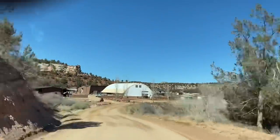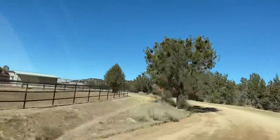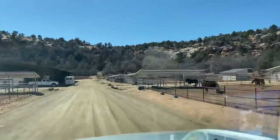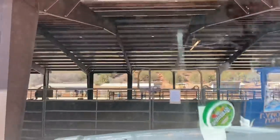Hey everybody, as you can see I am not in my normal office. I'm actually out here in the beautiful Kanab, Utah at Best Friends Animal Sanctuary. We're going to have a fun project in the next couple of weeks — we're going to be starting about 10 colts, so I'm teaching a colt starting course out here.